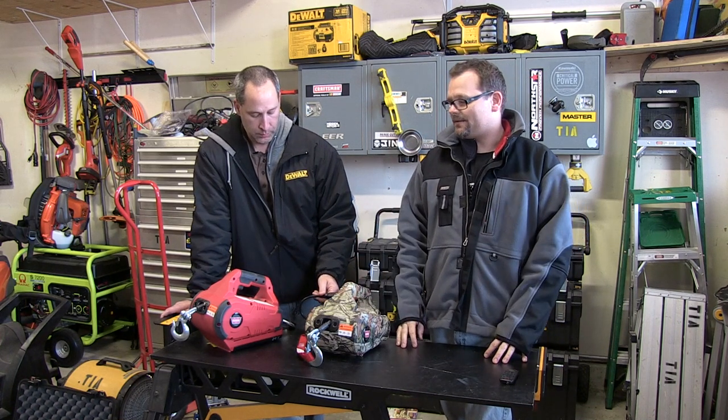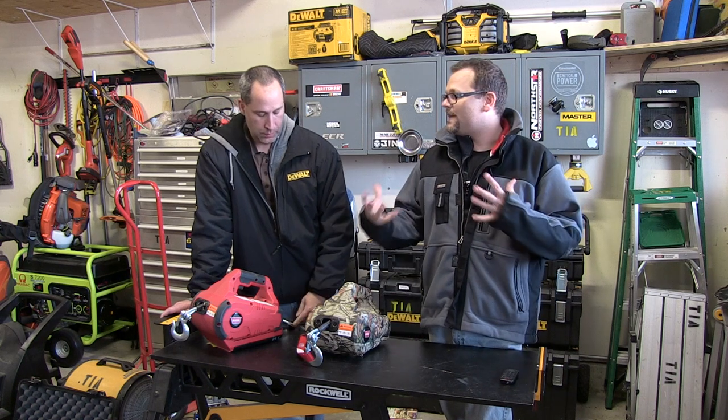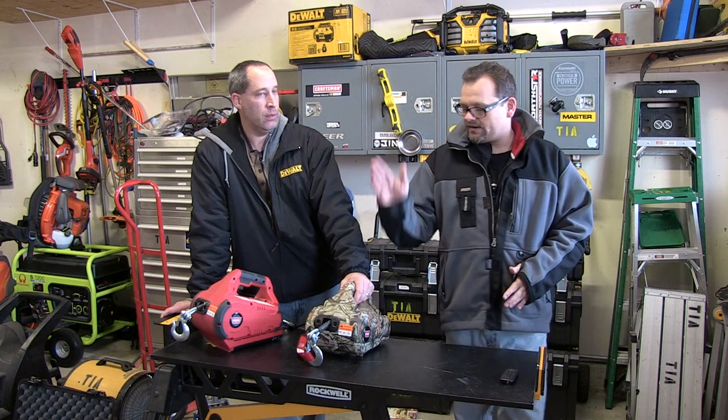It's gonna give you a longer run time. Basically if you're running through battery packs and you find you need more of a stable power source, you can go ahead and plug this thing in.